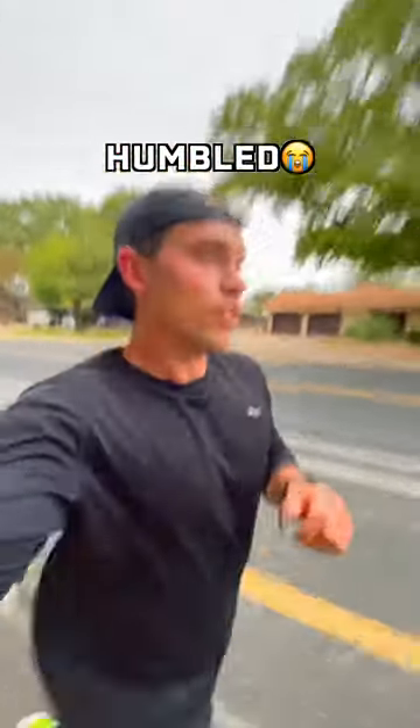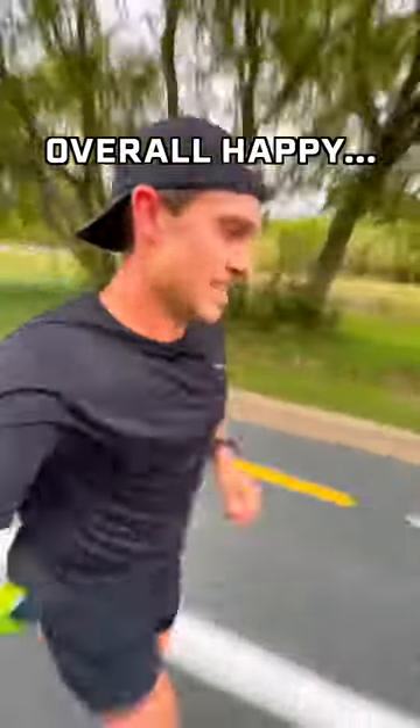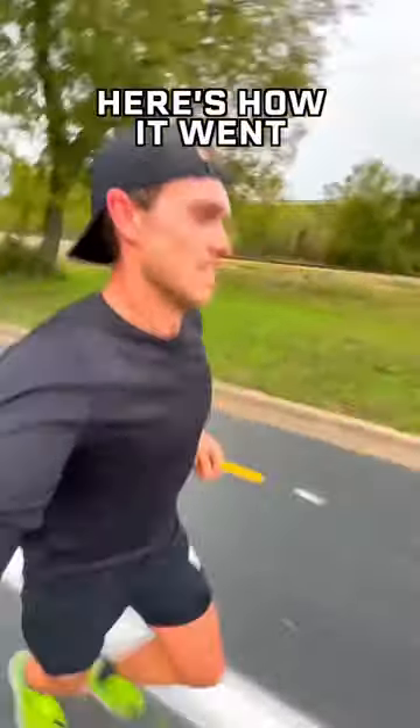Didn't hit the splits I wanted to, but given the windy conditions and the last few months of good training I put in, I'm still feeling confident. Here's how it went.